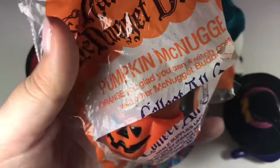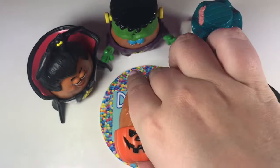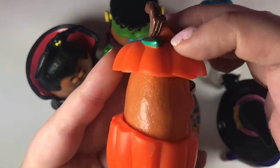Next is Pumpkin McNugget. This one is definitely my favorite one. I do love pumpkins — not necessarily pumpkin spice, but I love pumpkins. And there's his little pumpkin top. There's the front and there's the back.